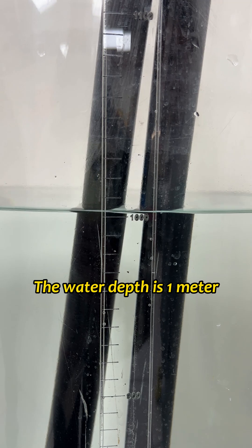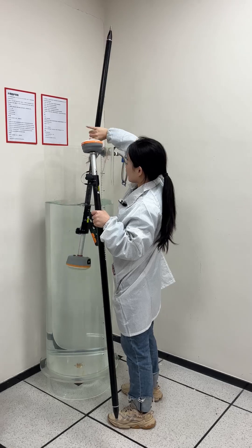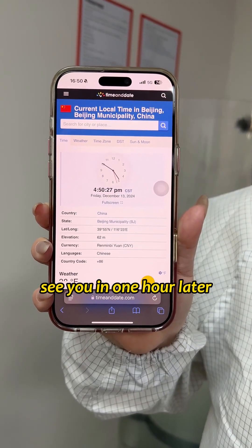The water depth is 1 meter. Let's put the RDK into the water for one hour. Okay, so the time now is 4:50. See you in one hour later.